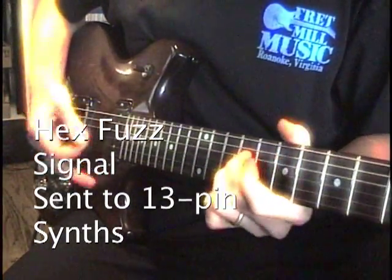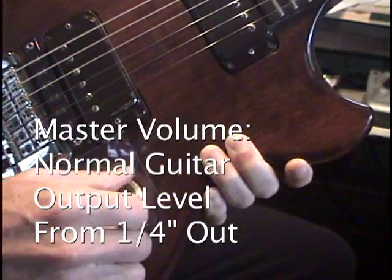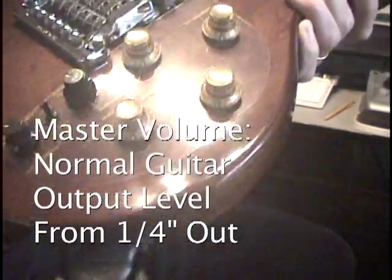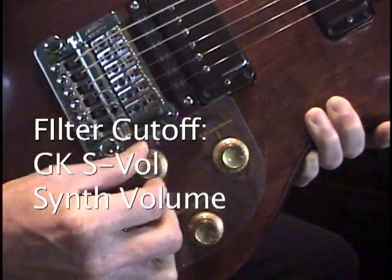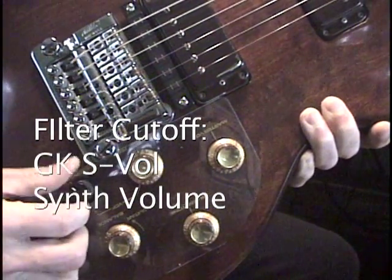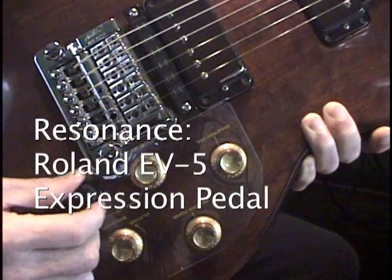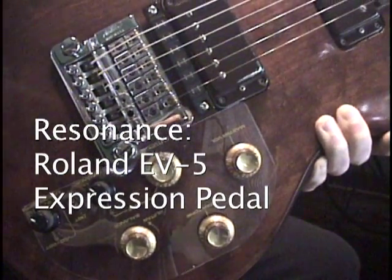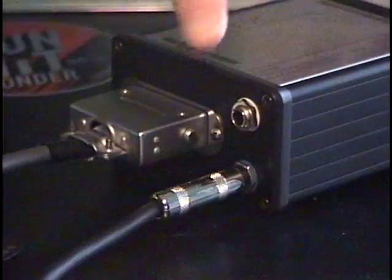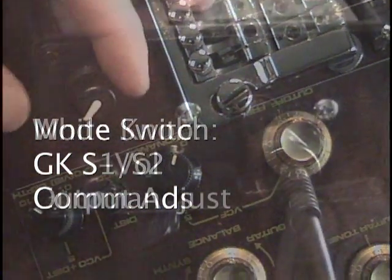Here's a summary of how the BX13VC works. The master volume control on the guitar controls the guitar signal output from the quarter inch jack on the guitar. The filter cutoff knob, or CV number one, sends GKS volume signals. The resonance knob, or CV number two, sends EV5 compatible control signals from the EV5 jack on the BX13VC. The mode switch on the guitar sends GKS S1 and S2 signals.